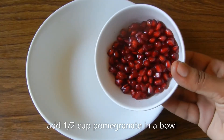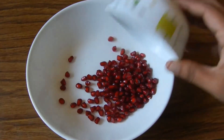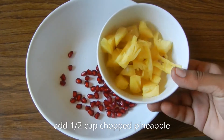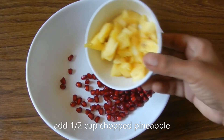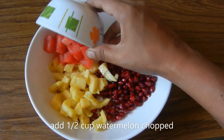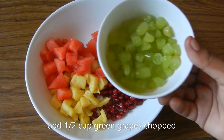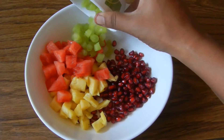How do you do this? Put a half cup of pomegranate. Put a half cup of pineapple. Remove seeds from watermelon. Cut half cup of pineapple. Use green grapes and cut the green grapes.